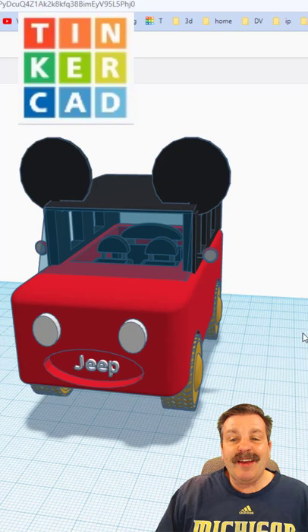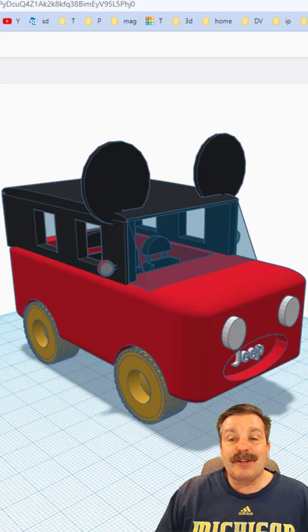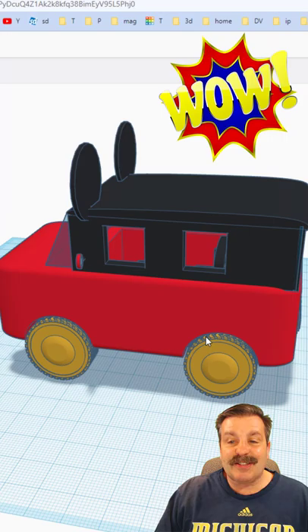Sixth grader Mallory just started my class and she made this in Tinkercad. I have got a tutorial for absolute beginners that shows you how to create an awesome car. She had a blast with it and made this awesome Jeep, the Mickey Mobile.